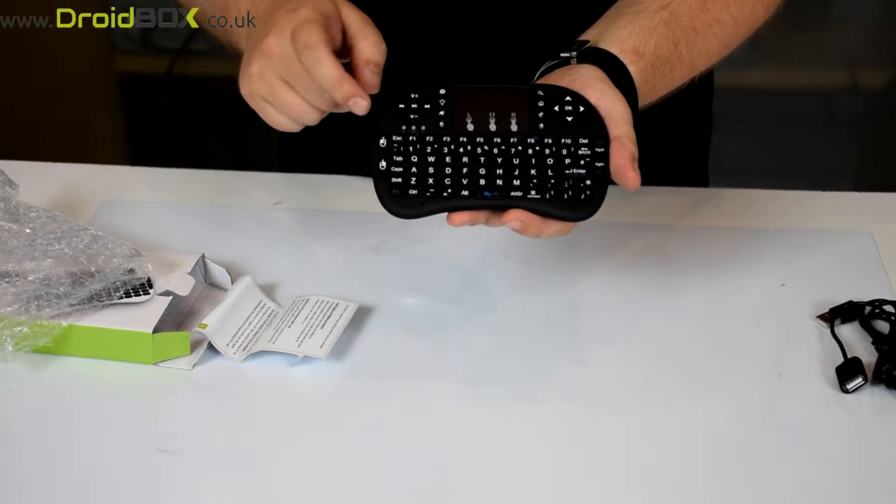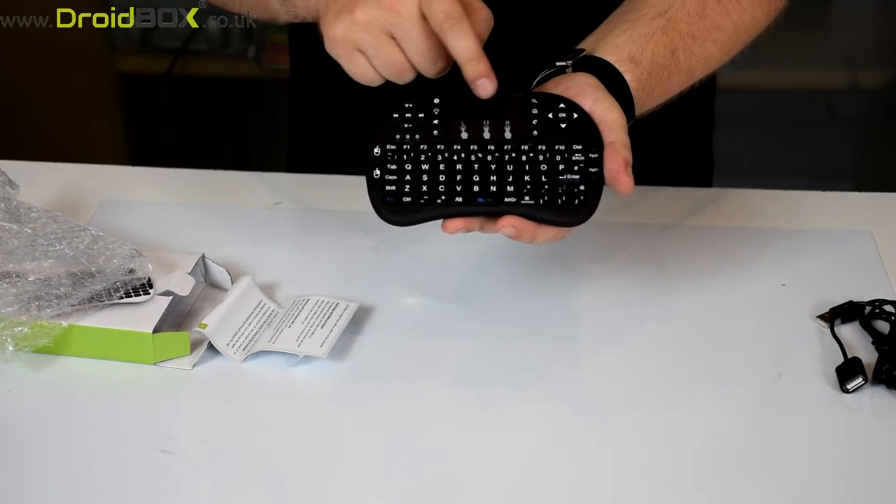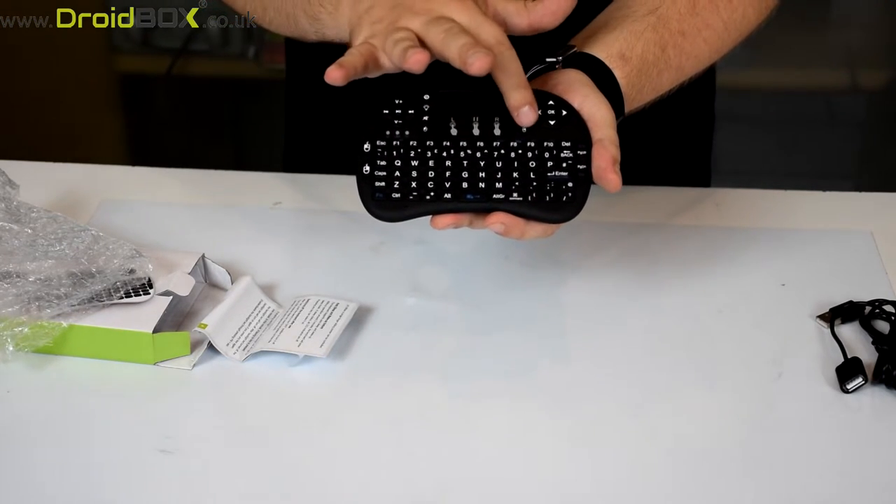So you can play and pause, change the volume, skip tracks and so on. You've also got a touchpad here so you can move a cursor around the screen, and there are left and right mouse buttons.